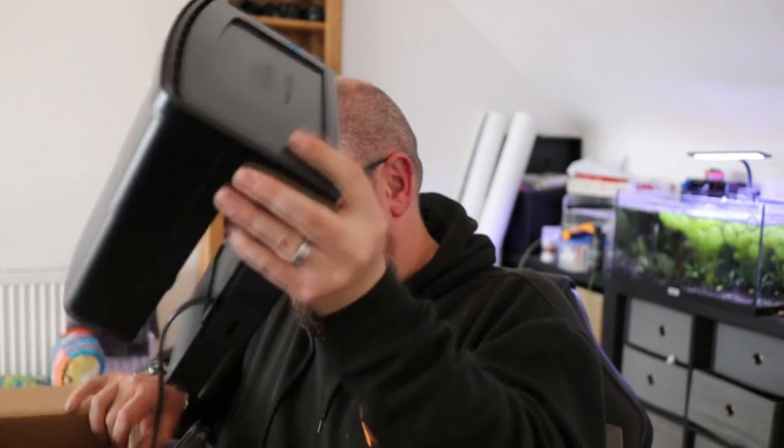The packaging itself is just this box — the filter is just in there. There's no polystyrene, no padding, no nothing. It's just the filter and then the box is empty. You might think that's good or bad, but it's fine. It feels like quite quality plastic — quite tough. So initial impressions of the build quality are quite good.